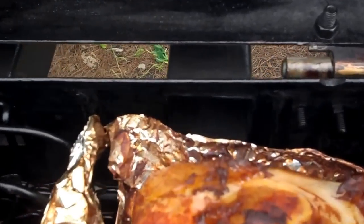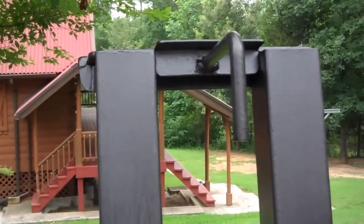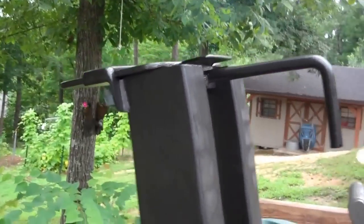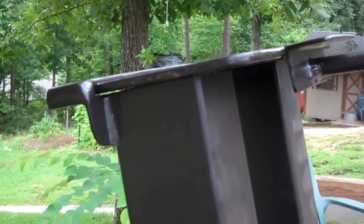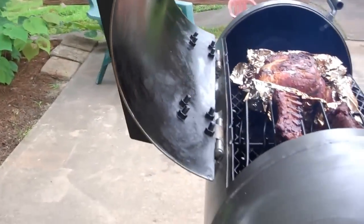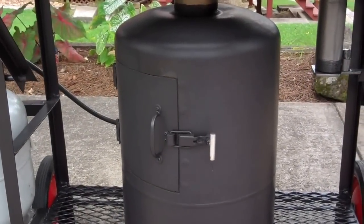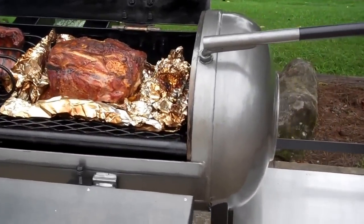Smoke comes from both ends — comes from that side and from that side — through these double stacks right there, and up and out, just controlled with the damper at the top. Painted the bottom with 1200-degree black paint; the top is 650-degree engine paint.